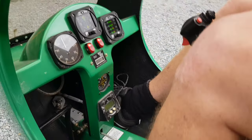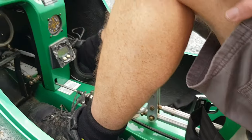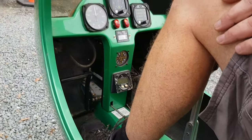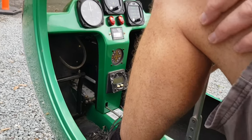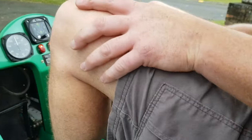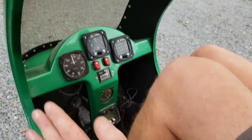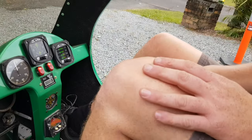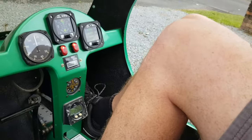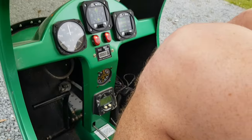Right pedal down. All switches on. If it's cold, prime it. Just off idle — we probably won't have enough charge but we'll see what happens.